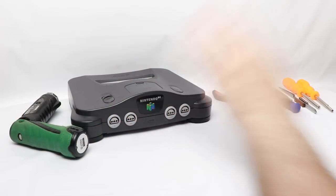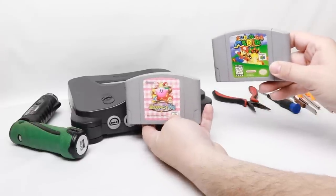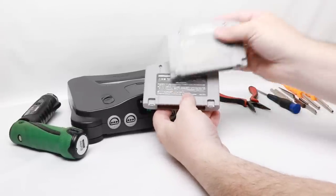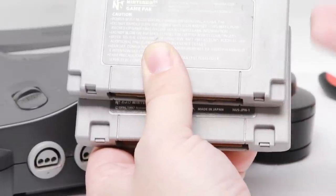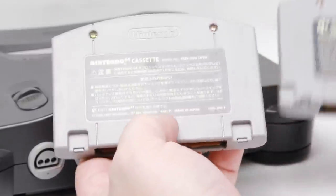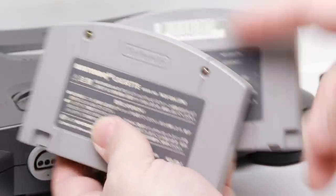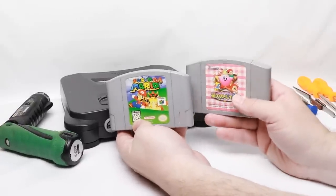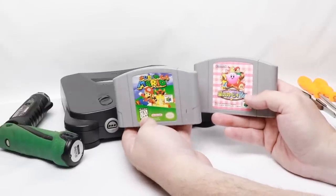Before we dive into the actual modification I want to show you why it's even necessary. I have my copy of Super Mario 64 — the US version — and this is the Japanese version of Kirby. Looking at the back, you can see two tabs. The placement of these tabs determined the region locking of the game cartridge: all the way to the edges meant a US cart, inset meant a Japanese cart. Some people have bought US backs to retrofit their Japanese games, but I haven't opted to do that. For action platformers without much Japanese text, these are a lot cheaper than the US version because there were more of them out there.